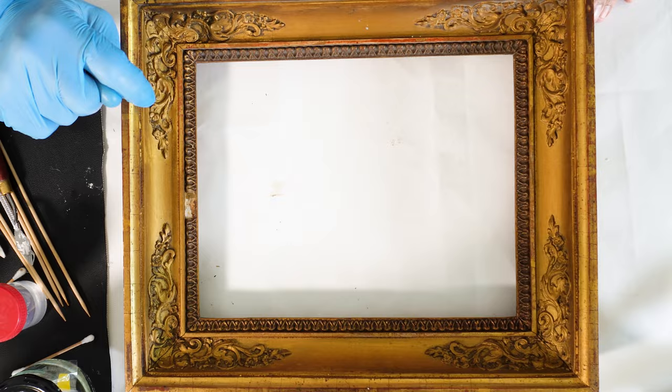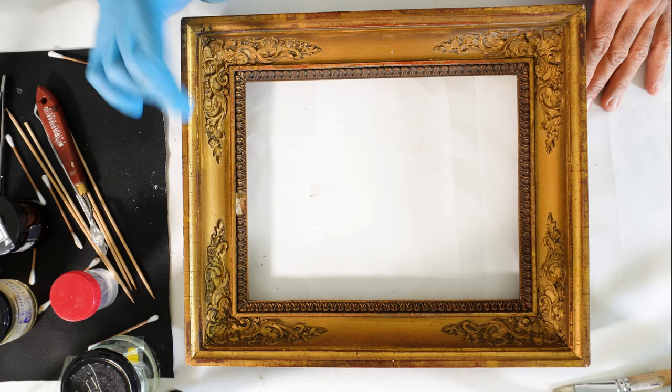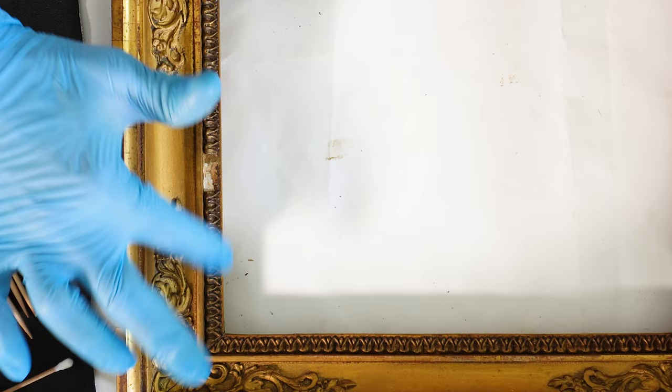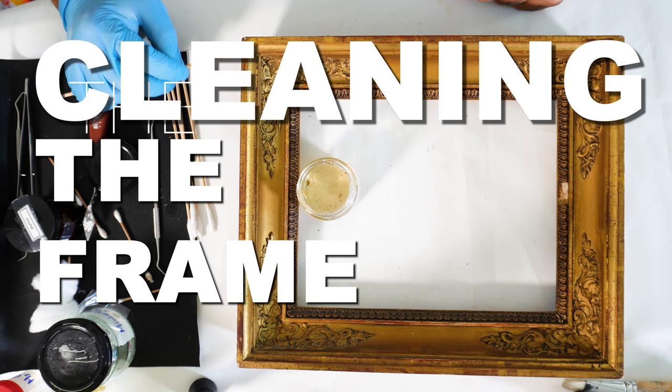Here, as we can see, this is gold painted — those ornaments are gold painted — so here it's okay if I use some kind of solution, possibly enzymatic, that has water in its composition. This part that is missing I will use a silicon mold that I will press on the areas that are okay, so I can replicate the missing part and glue it back.